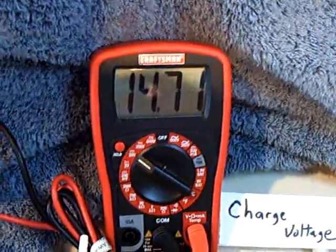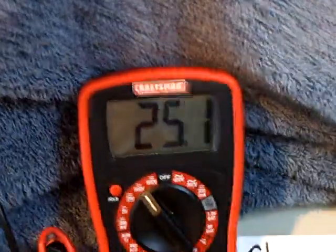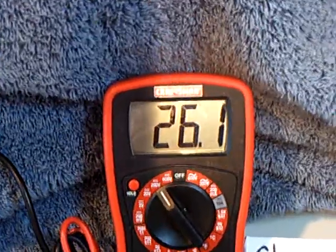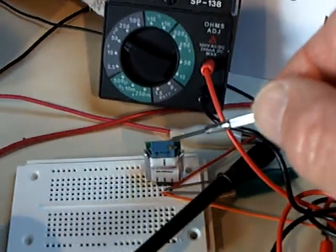I'm going to turn the capacitor back on and disconnect the charge battery and watch the voltage on the cap. There goes the voltage on the cap — it just went off scale. Now I can put that anywhere I want to with this adjustable voltage regulator.